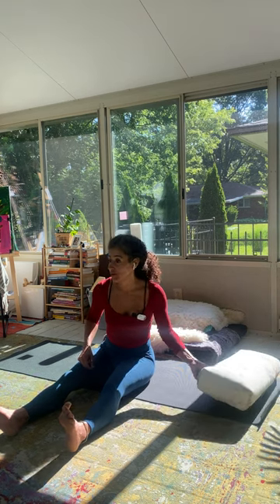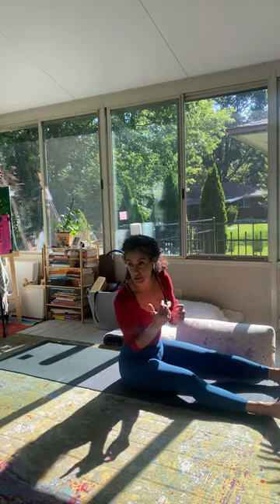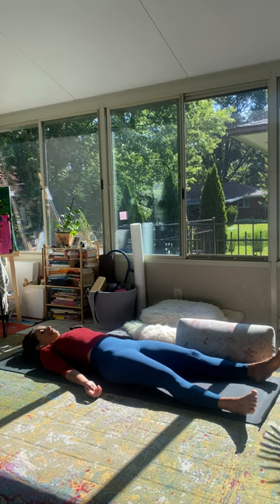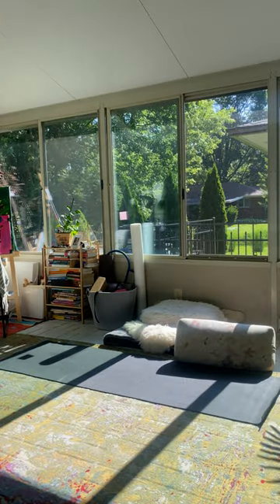Good idea to lay down now. We're gonna do our final body scan meditation. You can sit if that is what you want, or you can lie down — if you want to just rest and allow the benefits of your practice to seep in and be really supportive. Figure out what you want to do and rest here for a moment. No need to control your breath any longer. You can let that go.